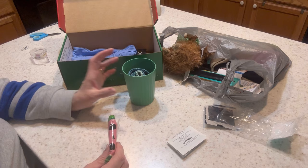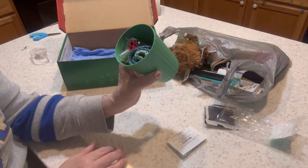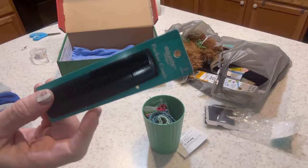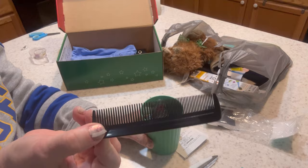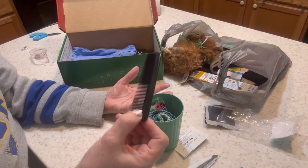Another little cheat: I got this small Equate pocket comb at Walmart — it was the cheapest I could find and seems really good quality. It was $1.24, which is more than I like to spend on a comb, but it was the most budget-friendly comb or brush I could find.